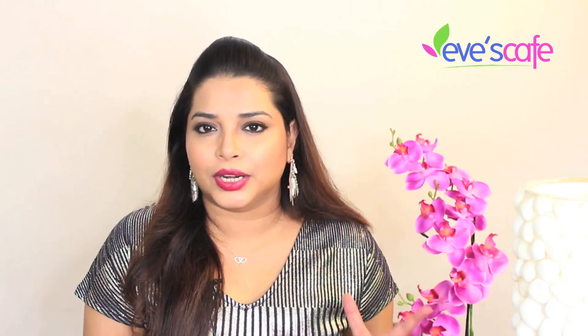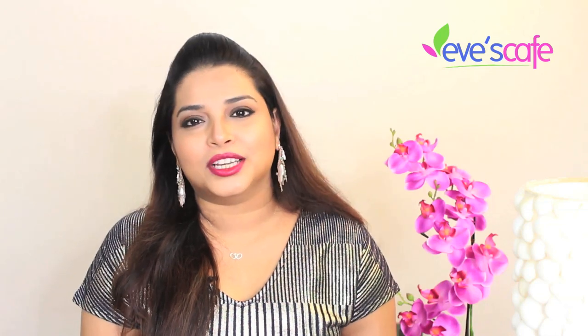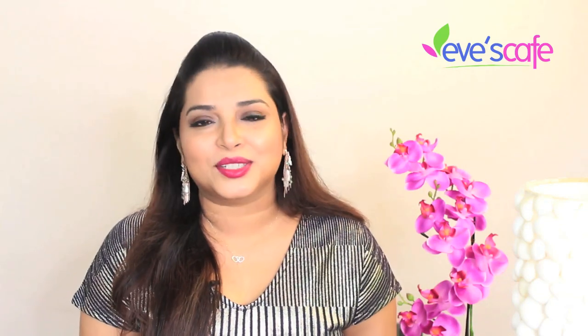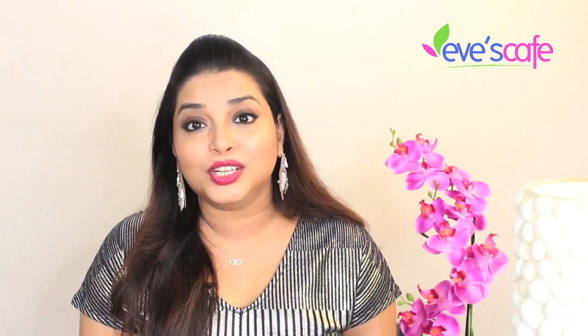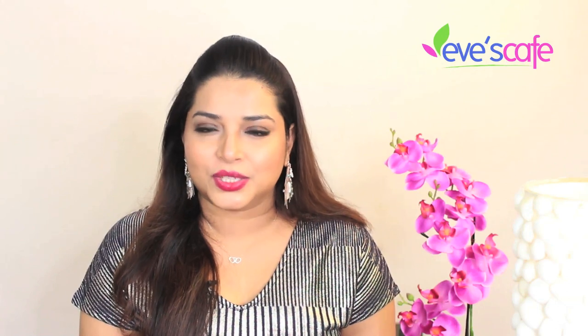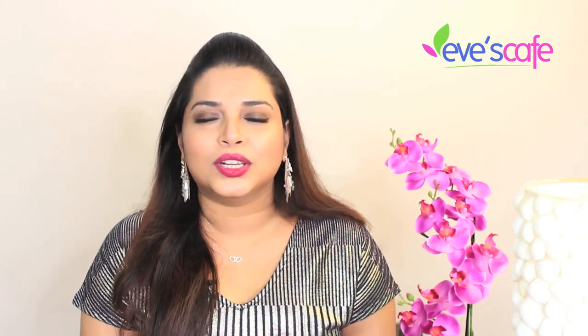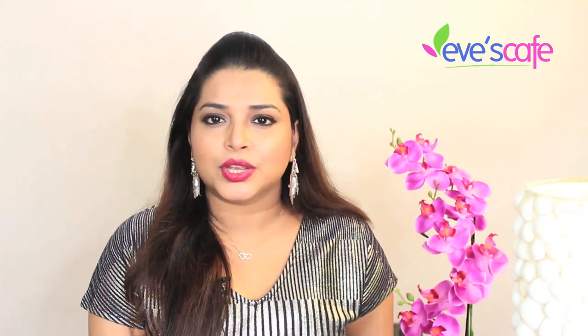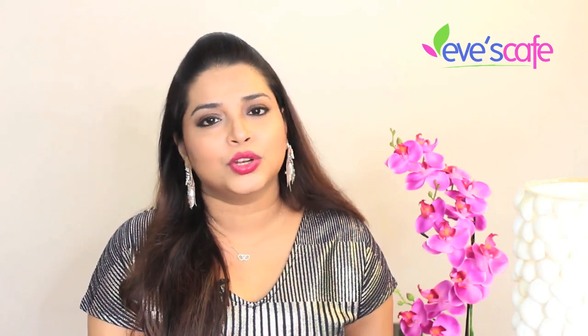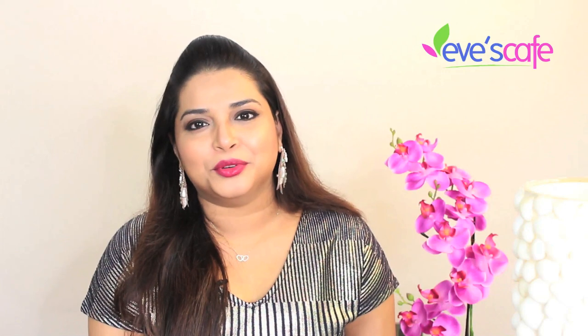I hope you guys really like this video. If you do, please hit the like button — it matters a lot to us. Don't forget to subscribe and hit the bell button for notifications. Follow us on Instagram and Facebook. For any clarifications or questions, leave a comment or send us an email directly. Thank you so much for watching — stay beautiful, bye bye!